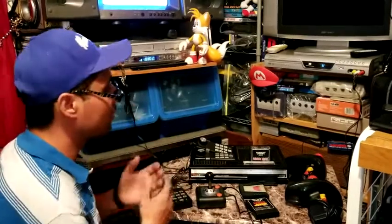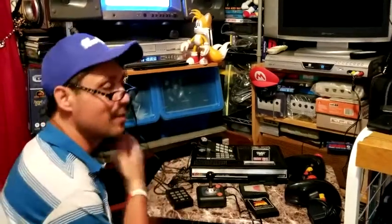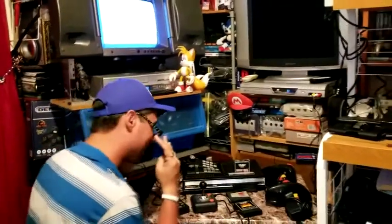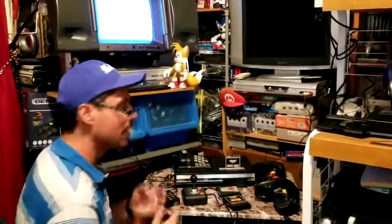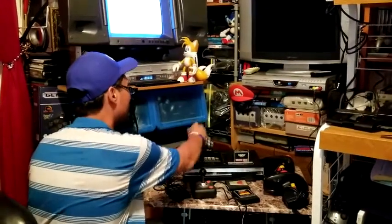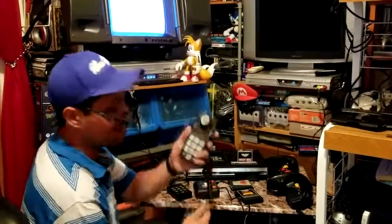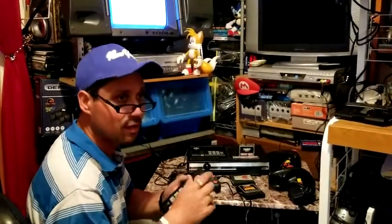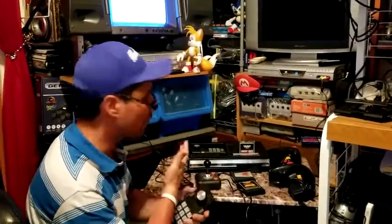Hey guys, welcome to another Rod Squad Retro Reviews. Today we wanted to touch back on something we've been dealing with for a long time — trying to get the full experience playing the ColecoVision and enjoying the games. The reason we were never really having a good time is because these controllers that came with the system — they suck. Some people might like them, some don't, but in our opinion it really hampered our experience.